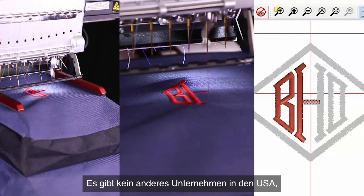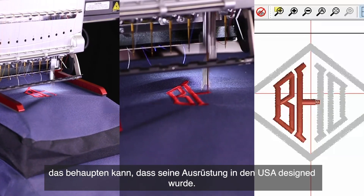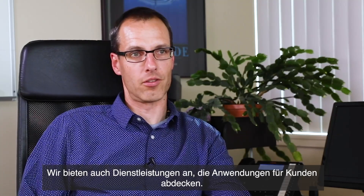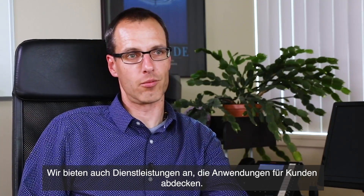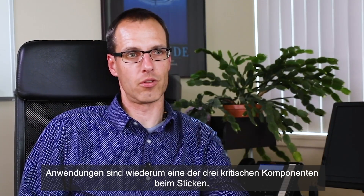There's no other company in the US who can say that their equipment is designed in the US. We also provide services that cover applications for our customers, and applications is one of the three critical components to embroidery.